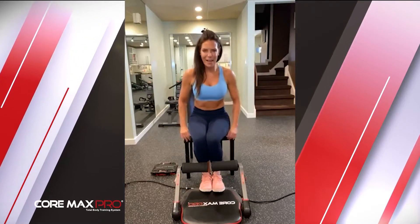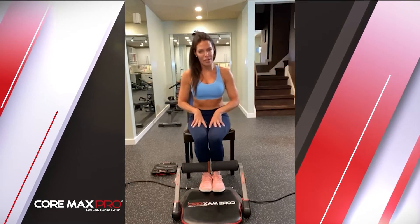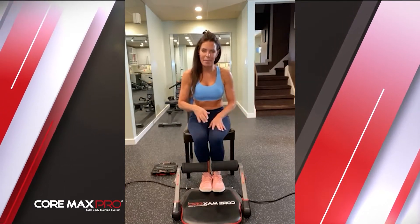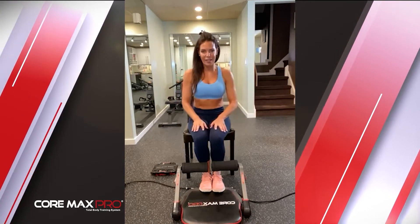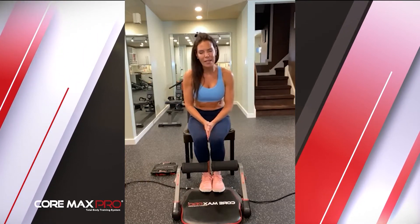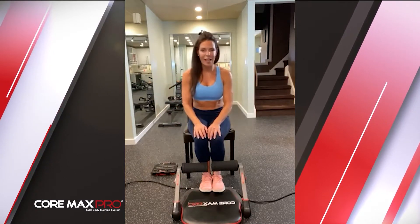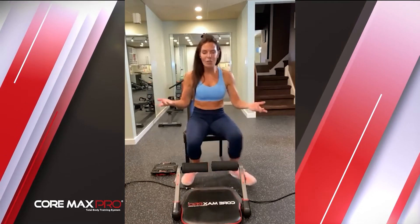Happy Wednesday, Cormax Pro day! We're going to start in a seated position today, get our cardio going, then go into our abs after we do our cardio and upper body with resistance training. Thank you for joining today — it's a great way to get 30 minutes in with your Cormax Pro. It's a free class, so take advantage of it.